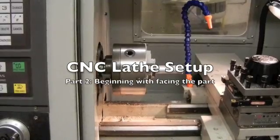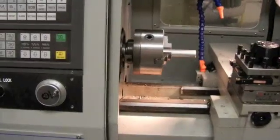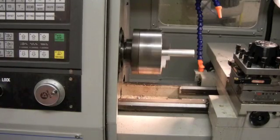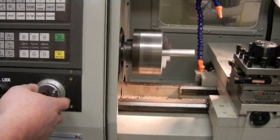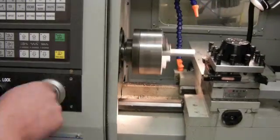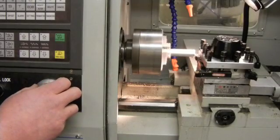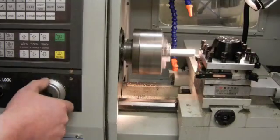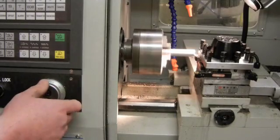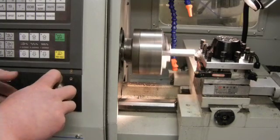I'm going to press spindle clockwise to start my spindle. I'm now going to move my tooling in with the MPG hand wheel and face the part. I just want to take a very small amount off the end, progressing in slowly.